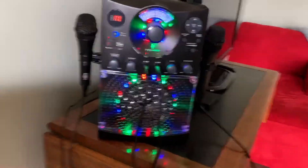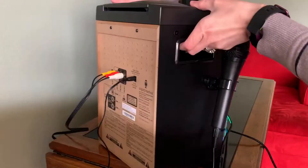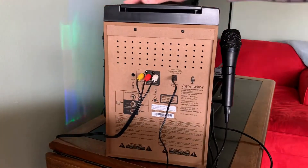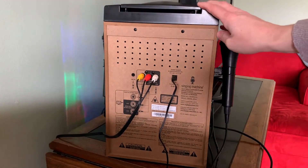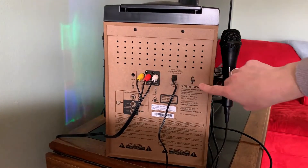This karaoke machine is so much fun. Here's a cute picture of my daughter who just loves using this. It's really easy to carry around — you've got these nice handles that make it super portable. And here's a quick peek of the back where you can see all the different ways that you can hook it up to your TV.